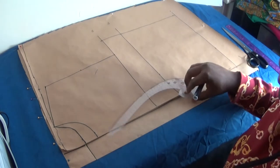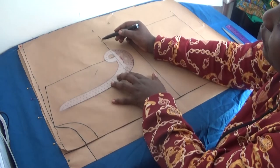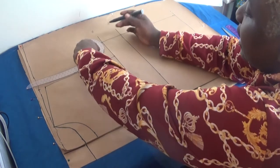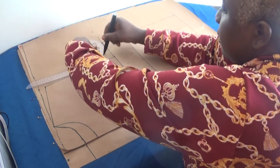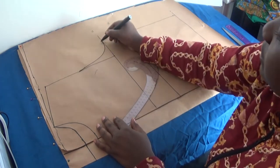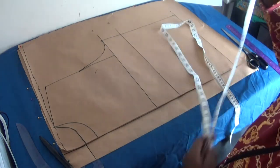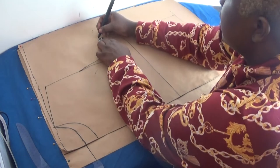Now I create my armhole shape by linking from this measurement to my midpoint and connecting it in a curve. I just blend it in smoothly. Having done this, I add one inch for my sewing allowance at the armhole. You can add half an inch depending on preference, but I'm adding one inch for my sewing allowance.